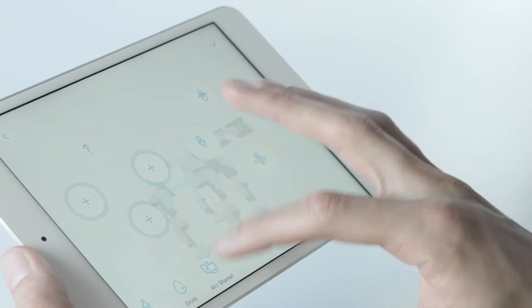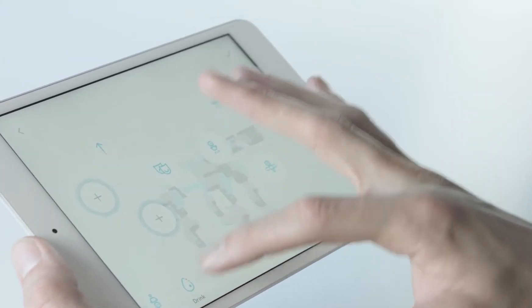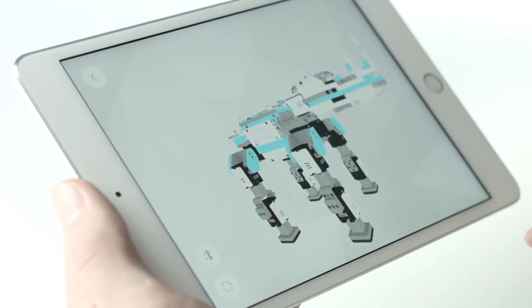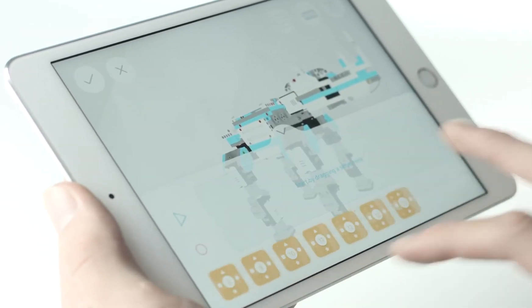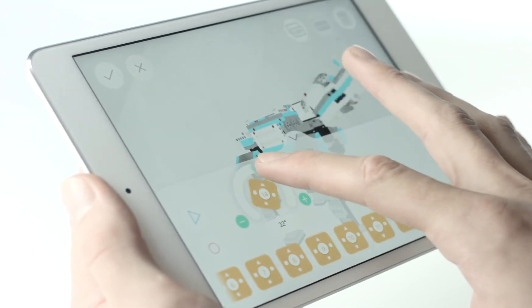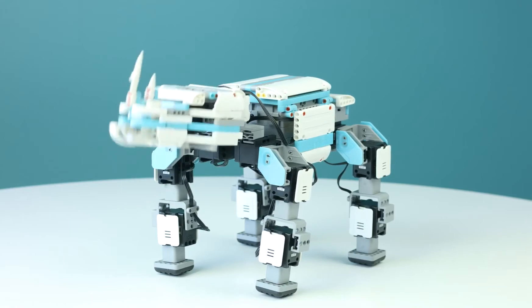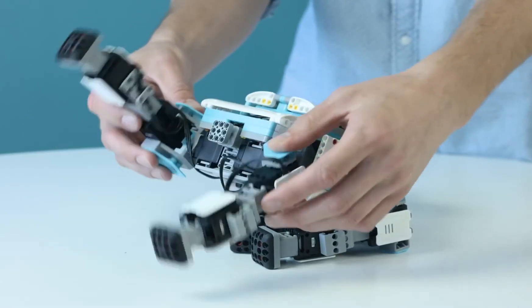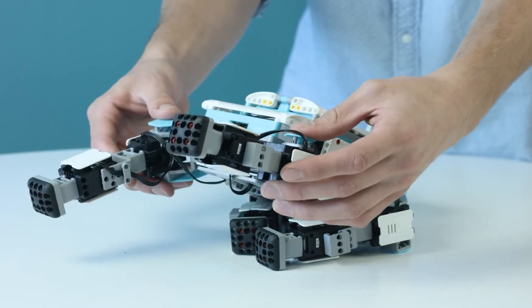You can add these actions to a controller within the character page so you can control your Gmoo quickly and in real time. To create a new action, click the plus button and enter the create action page. Here you can control each individual servo in accordance to their ID number through the app, or record the motion by clicking record and moving your Gmoo into the position you wish the action to perform.